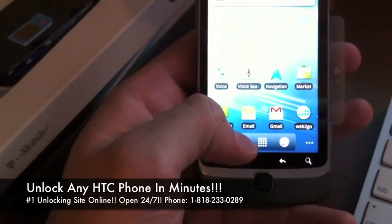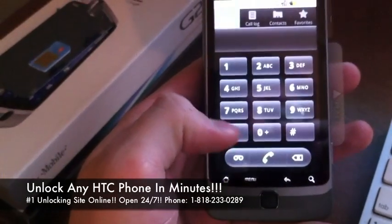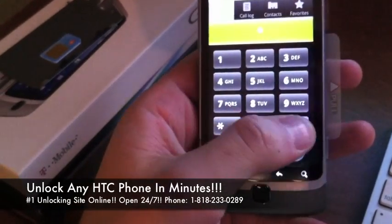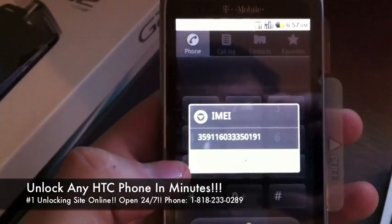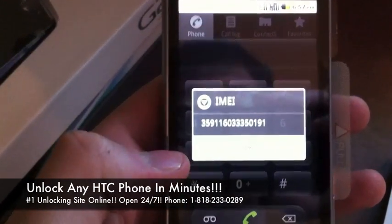The first thing we're going to do is open up the phone application, and on the dialer we're going to dial star, pound, zero, six, pound. It's going to bring up your IMEI — it's a 15-digit number that's unique to every single phone.